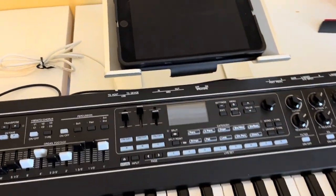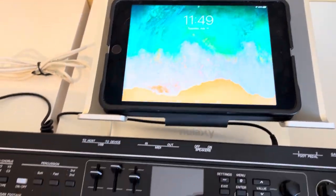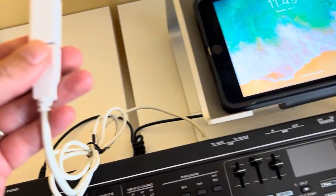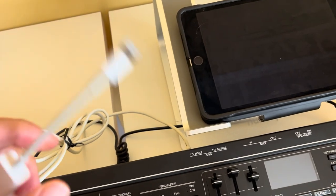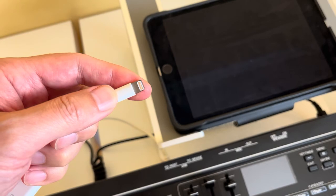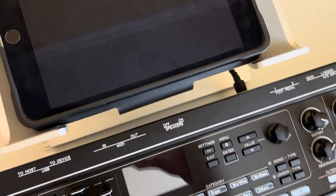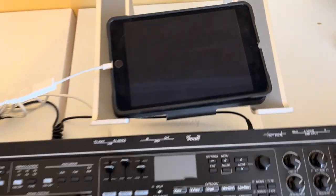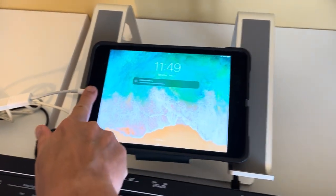Connecting to your iOS device is super easy. You just need your USB cable, a dongle like a camera adapter, and your iOS device — in my case a lightning cable. Just plug it in and unlock your device.